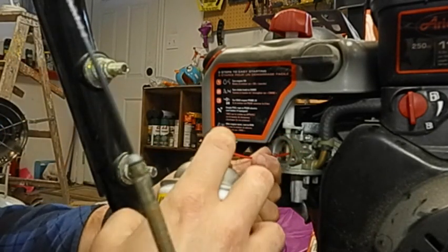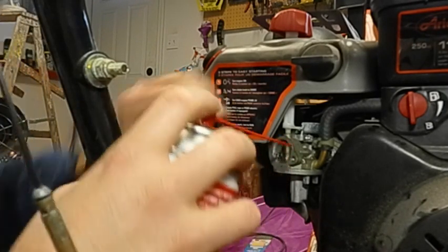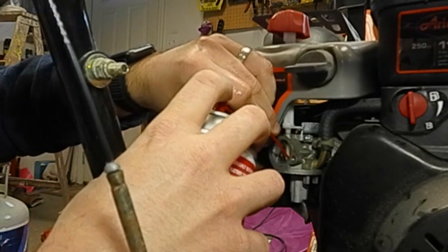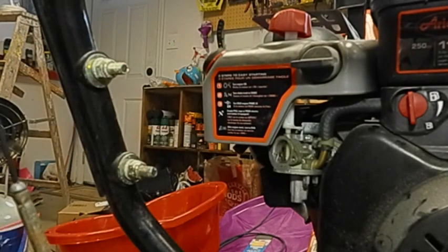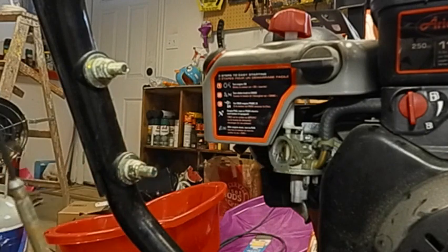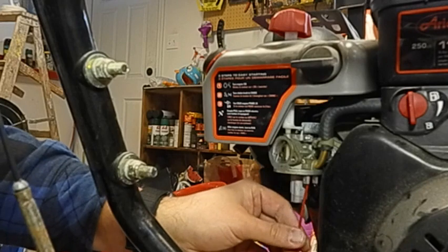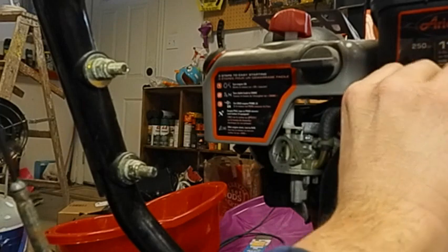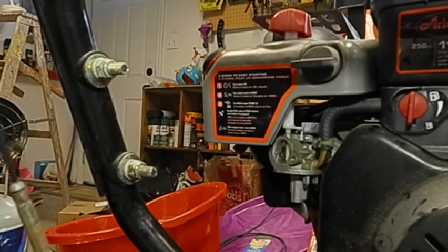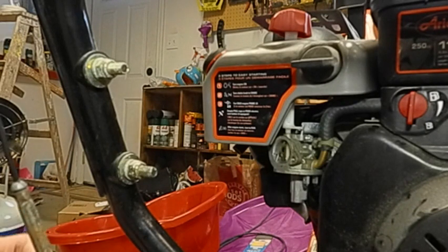The needle was spotless, the venturi was spotless, so I gave it a good once-over. To make sure there was no line obstruction — there was no fuel filter I could see anywhere — I turned the fuel valve on ever so slightly for a split second to confirm proper flow from the tank. I also cleaned the brass fitting at the bottom. I turned the fuel on and off, saw good fuel flow, and we were in good shape.